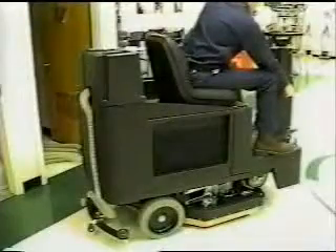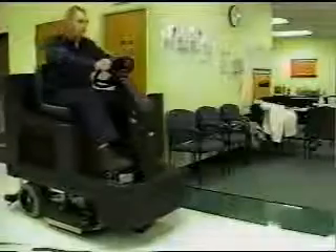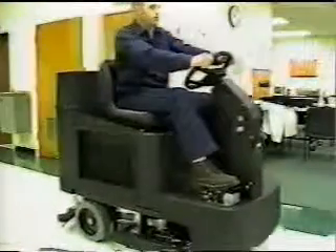De nuevo, ajuste el volante, gire la llave del encendido, abra la válvula de solución, encienda el interruptor del cepillo, encienda el interruptor de la aspiradora, y mueva el pedal del acelerador hacia adelante para mover la máquina hacia adelante y hacia atrás para retroceder la unidad.